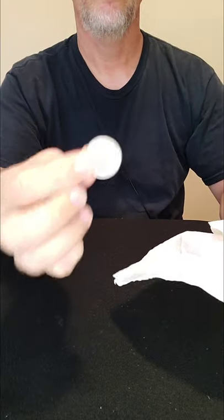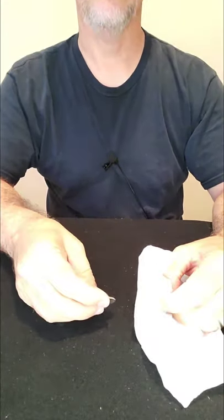The quarter vanished. I did say it was the vanishing salt shaker trick, right? At the beginning I said vanishing salt shaker.